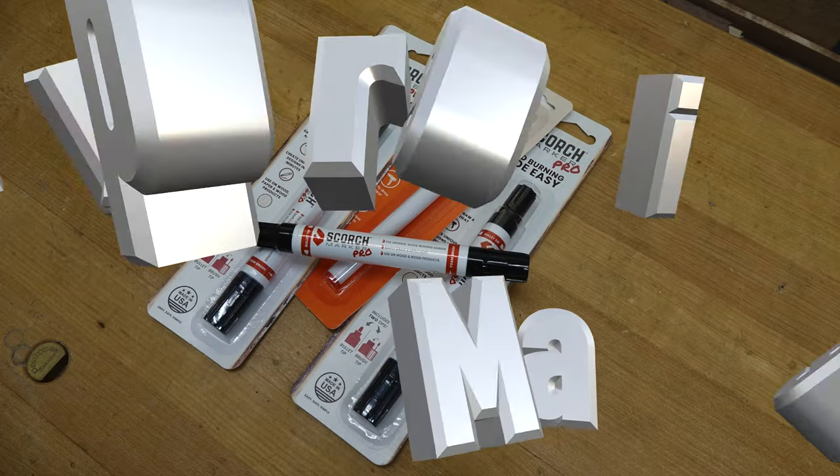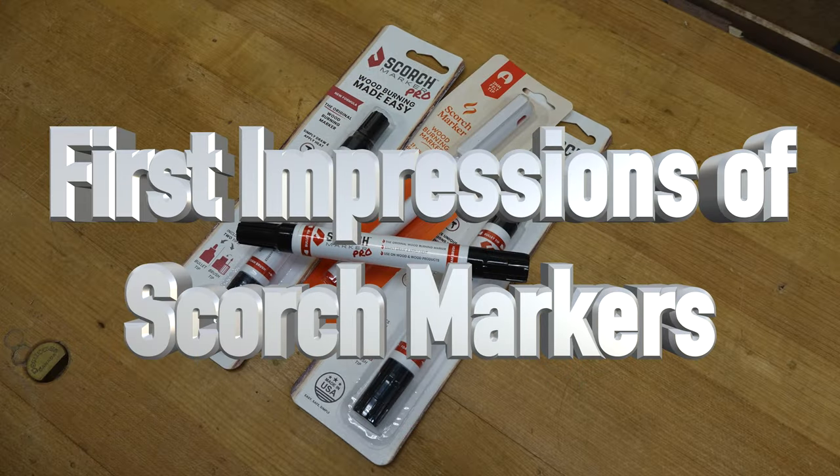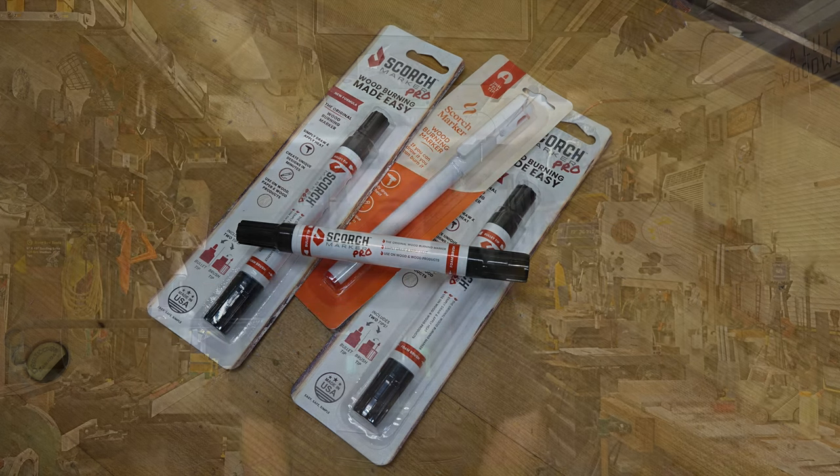Hey guys, welcome back. This week on the show we're taking a look at scorch markers. I'm like a kid in a candy store today because a little while ago, while I was doing one of my scale model builds, I did some laser engraving and a viewer asked me, 'Kenny, you ever use scorch markers and if you have, what do you think of them?'